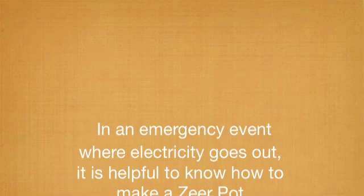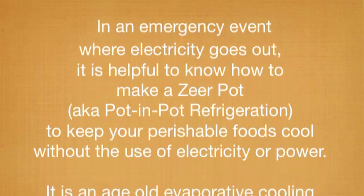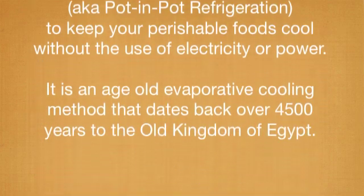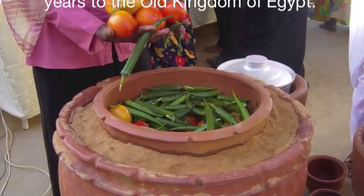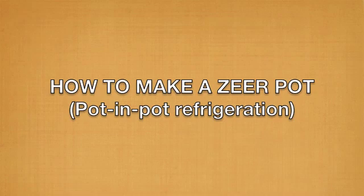In an emergency event where electricity goes out, it's helpful to know how to make a zeer pot, also known as a pot-in-pot refrigeration system. It keeps your perishable foods cool without the use of electricity or power. It's an age-old evaporative cooling method that dates back over 4,500 years to the old kingdom of Egypt. It's really easy to make one of these, and I'll show you how.